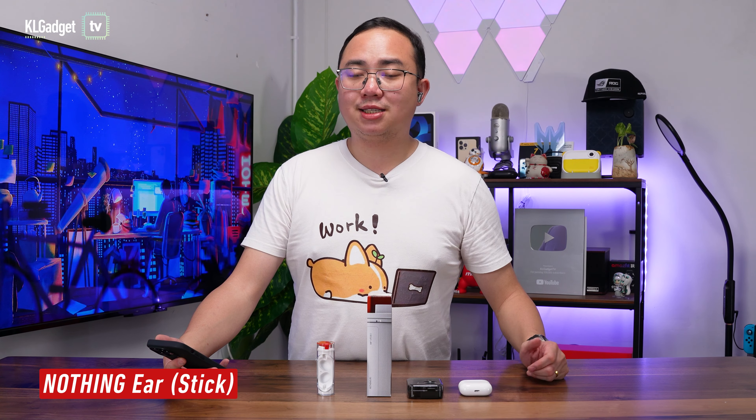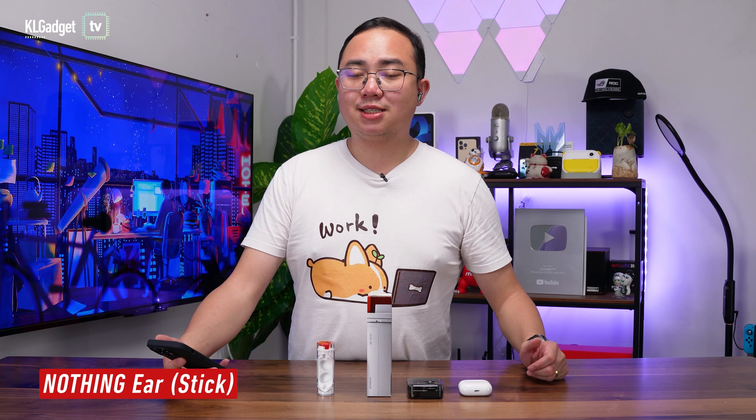We're going to do a microphone test on the Nothing Ear Stick and compare it to the Nothing Ear 1 and the AirPods 3. This is a voice recording using the Nothing Ear Stick. You guys let me know what you think about the recording quality. Next, we're going to switch to the Nothing Ear 1. This is how its microphone sound quality sounds like — you guys let me know how it compares. And now switching over to the AirPods 3. This is how the microphone of the AirPods 3 sounds like. After briefly listening to the voice recordings, I find that the Nothing Ear Stick has the better microphone quality as compared to the Ear 1s and AirPods 3. But you guys let me know what you think.